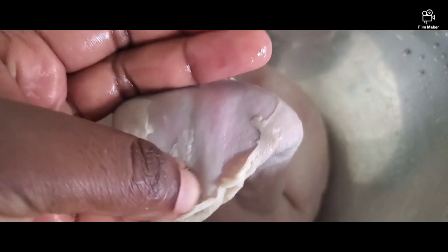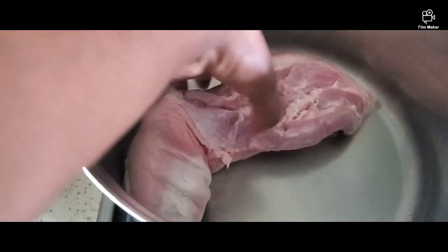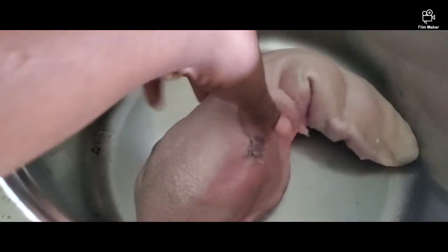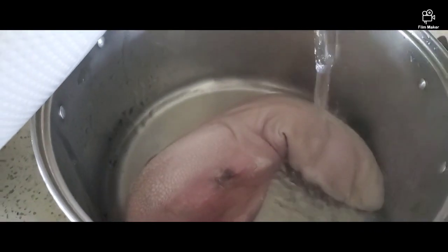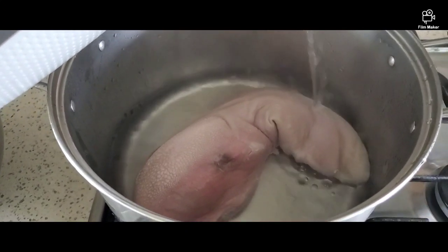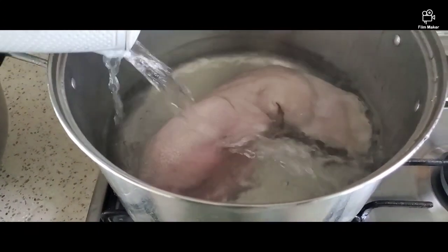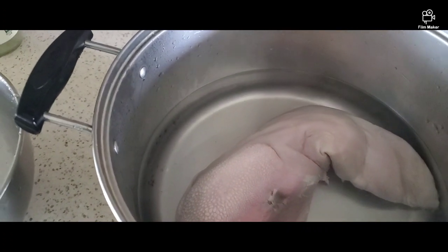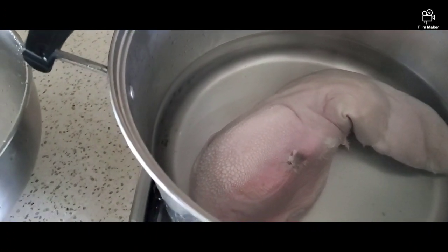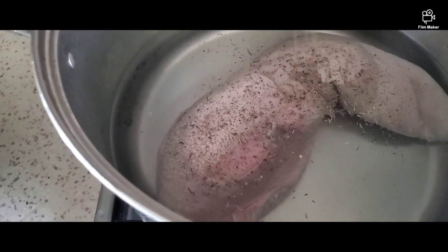To remove that hard part, we have to boil the cow tongue first. I'm going to be adding enough water to cover the whole tongue in a large pot. It needs to boil for about one hour thirty minutes up to two hours. Don't put it on high heat — just medium heat so it won't burn.